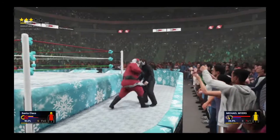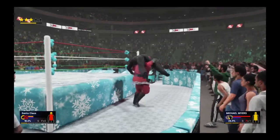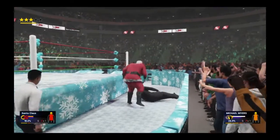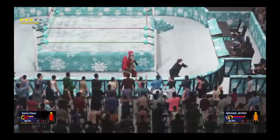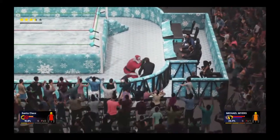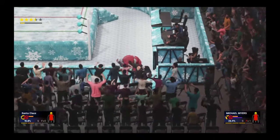Santa fires back though! Scoops Mike up into the shoulders — what's this going to be? Takes him around for the airplane spin! Fans on their feet! Santa slams him down into the mat. Mike may be disoriented but for how long? Santa can't afford to waste time. He's got him, stunning him into the barricade. Santa isn't done yet — spear through the barricade!